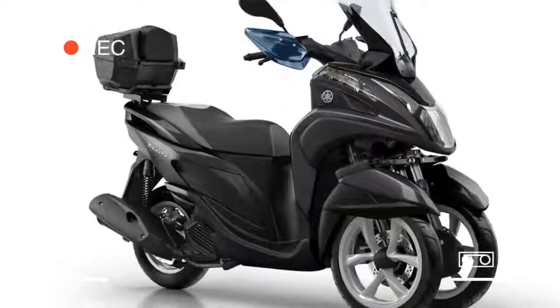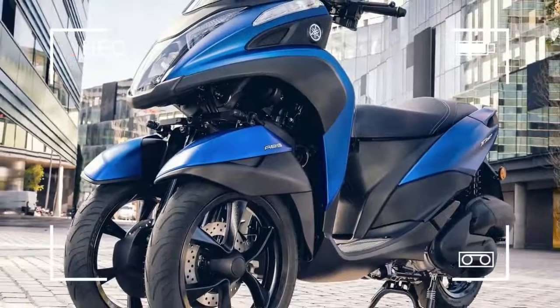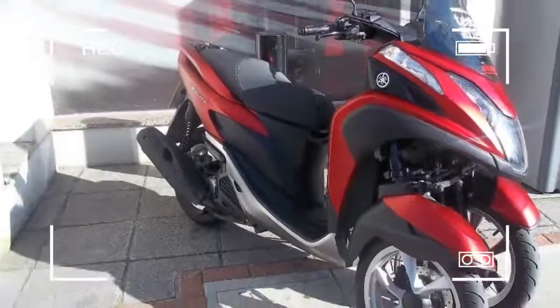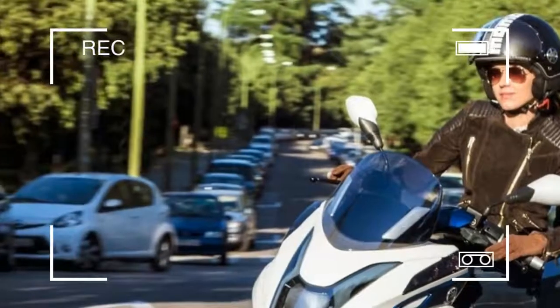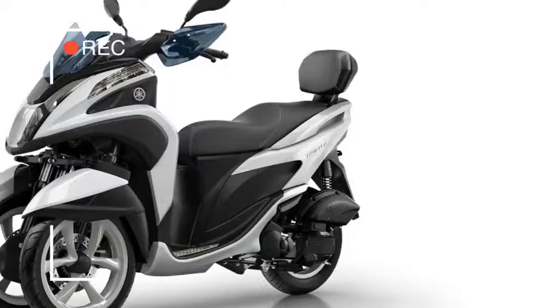The engine is a newly developed liquid-cooled 125cc four-stroke with a CVT gearbox, which Yamaha claims is very fuel-efficient. It also has a large under-seat storage compartment and full LED front lights.